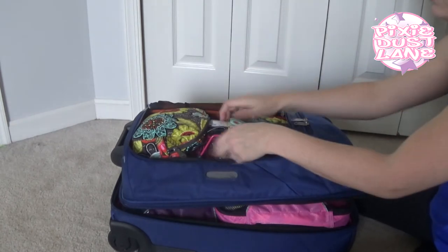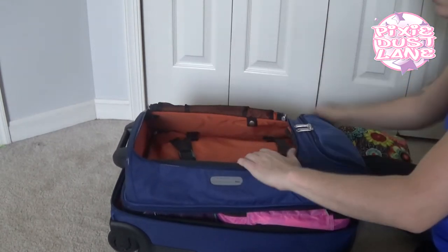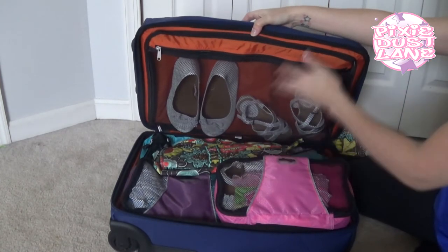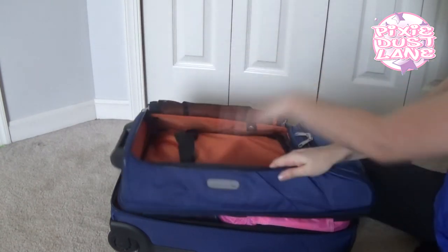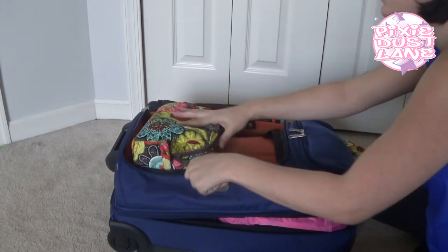If you'd like, you can also unzip this part and just make it all one large bag. But I like having the two separate compartments in it, so that's the way I'm using it.